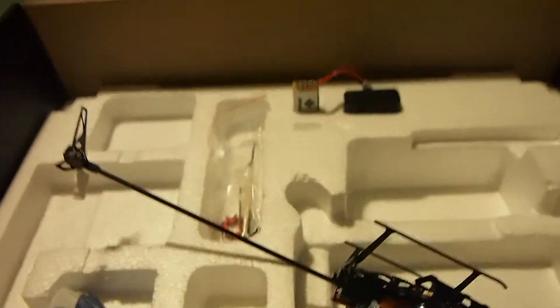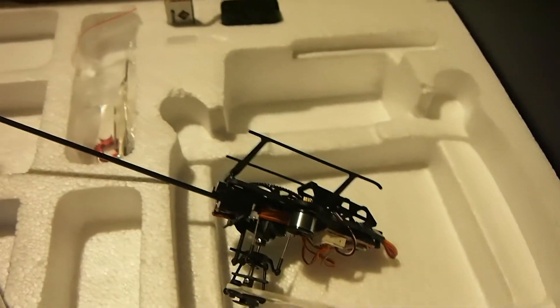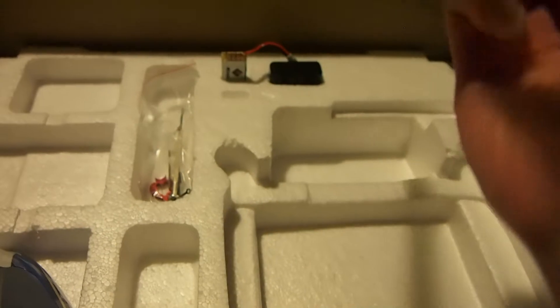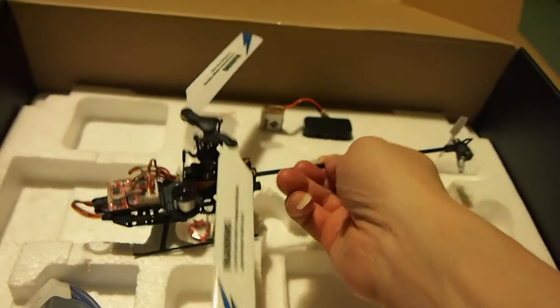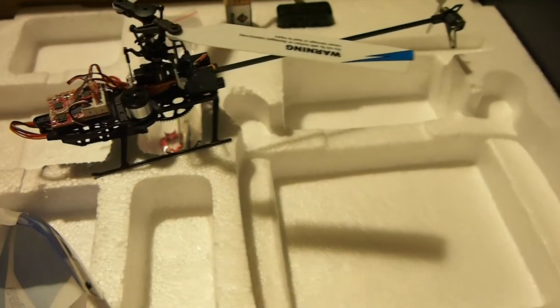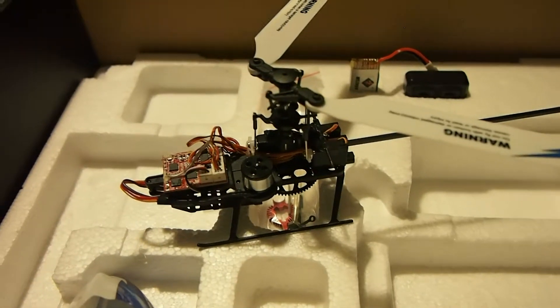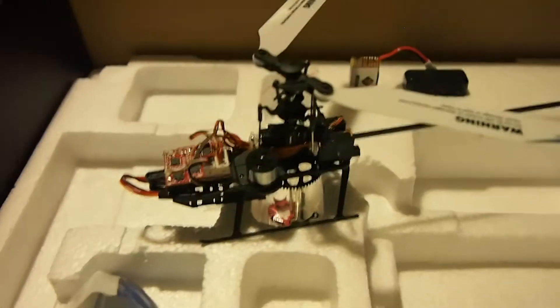If you want to see how this flies, go online and search for some demonstration videos. Unfortunately I wouldn't be able to do that because it's indoors and I can't do it with one hand. But it's a very good piece of kit for what it is. Thanks for watching, and if you have any questions specific to this helicopter please leave a comment and I'll try to answer it.